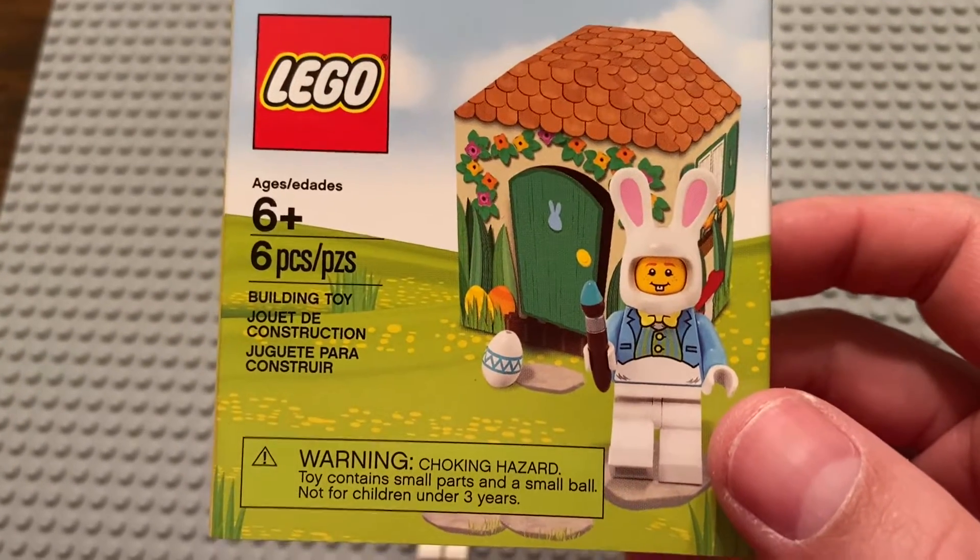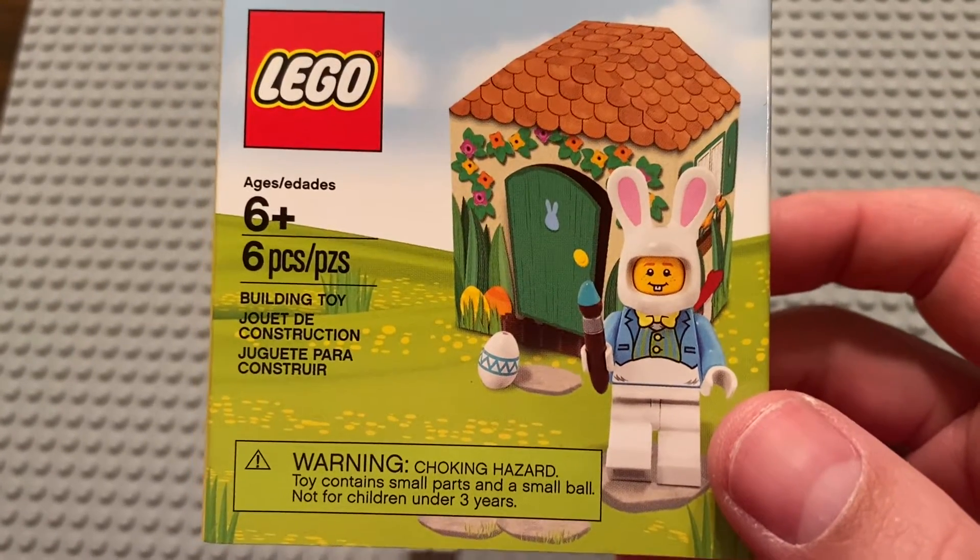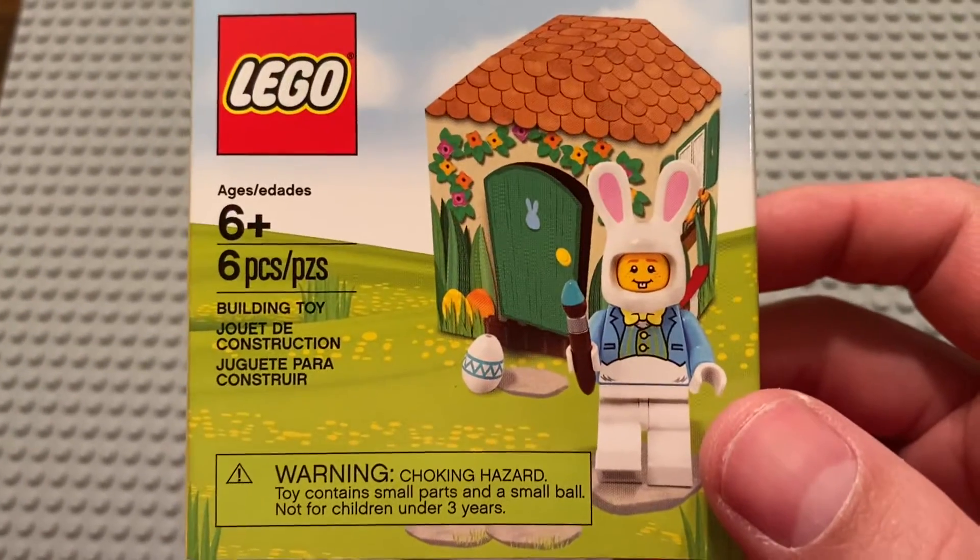Greetings and welcome once again to all the people taking the time to watch this video and follow this channel. It is I, the AFOL champ — the adult fan of LEGO champion — here with another LEGO set review.